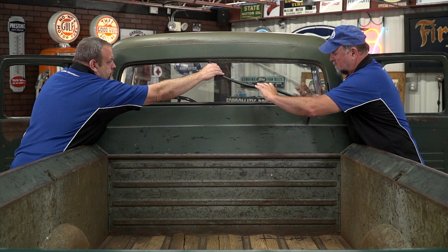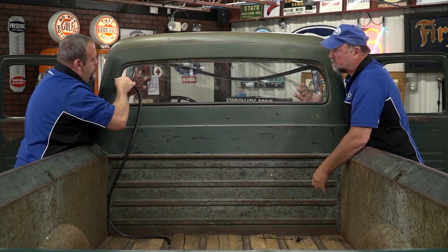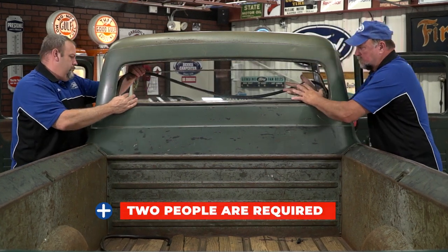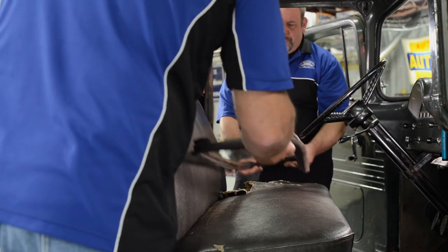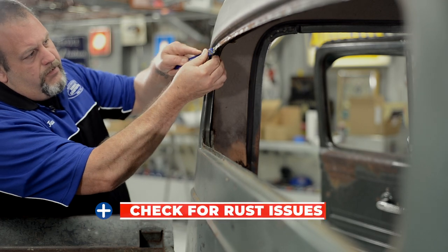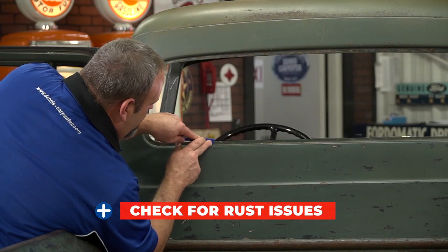Once your gasket lip is cut all the way around, it's time to remove it from the truck. On this truck, since we cut the gasket on the outside, we'll remove it by tipping it to the inside of the cab. Now we want to thoroughly clean the pinch weld on the truck of any old adhesives or rust. Now would be a good time to address any major rust issues. This will reduce the possibility of leaks later on.